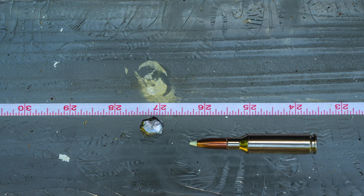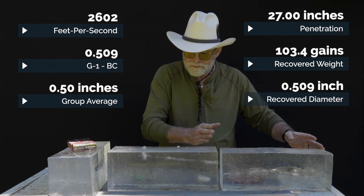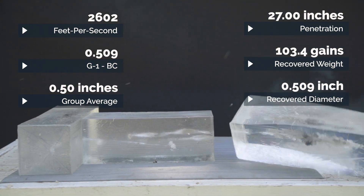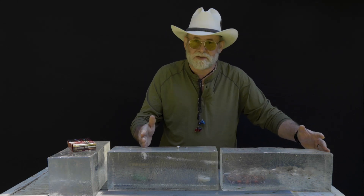That's what you can expect out of a 6.5 Creedmoor with a 140 grain Nosler Accubond. With this much penetration, this is not just a deer bullet — that's why I selected this bullet to go to Newfoundland for caribou, black bear, and moose. You've got 27 inches of penetration.